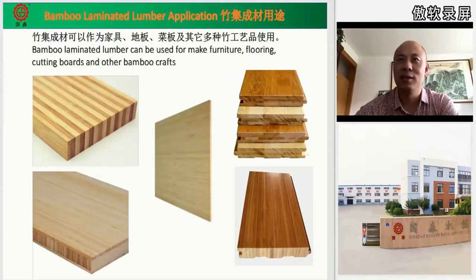Let's see their products. Bamboo laminated lumber is always used for furniture, flooring, cutting boards, and other bamboo products after deep processing. Look at the pictures — they're very beautiful!